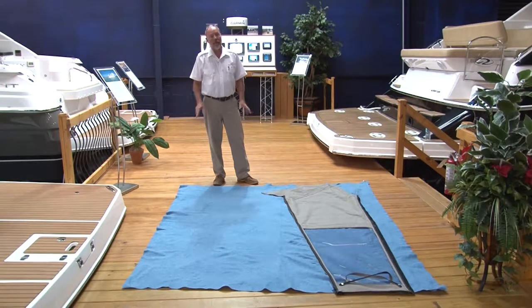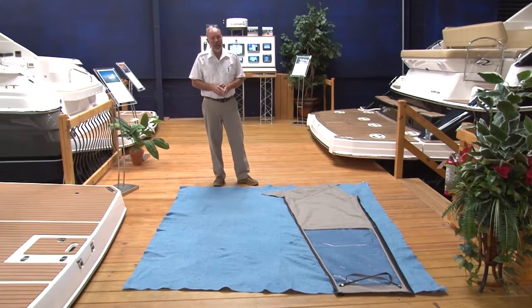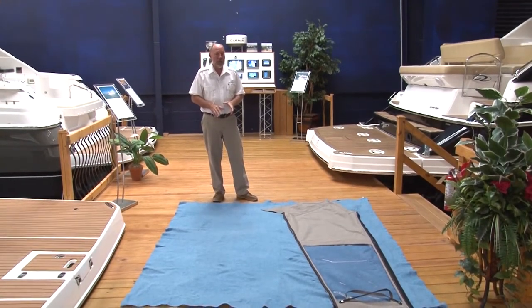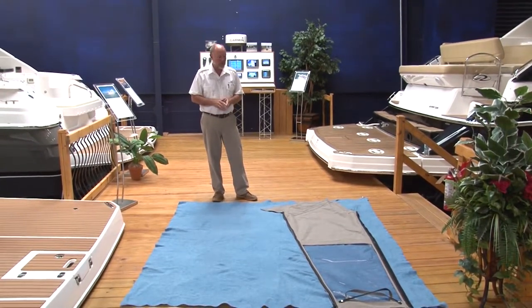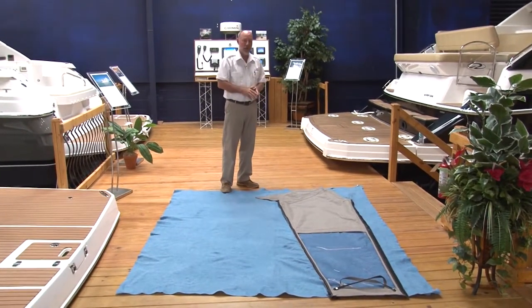One of the things you never want to do is store your canvas when it's wet. So after you've cleaned it and it's dry, then you want to store it. I found this blanket here at Walmart for around six dollars — a great way to clean your canvas and put some of that conditioner on the plastic portion of it. You can lay it on the dock; this way you won't scratch the plastic.